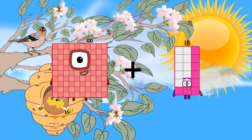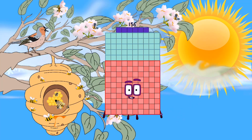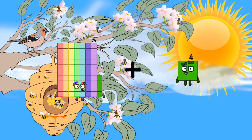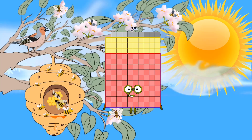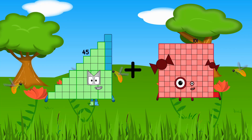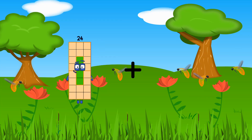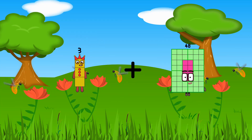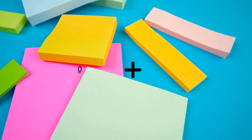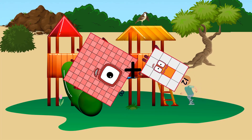100 plus 56 equals 156. 74 plus 65 equals 139. 45 plus 88 equals 133. 3 plus 12 equals 15. 100 plus 12 equals 112.